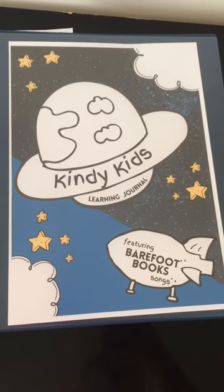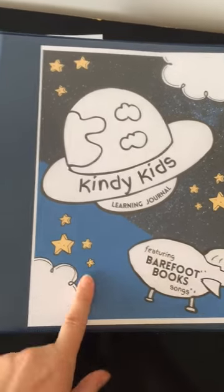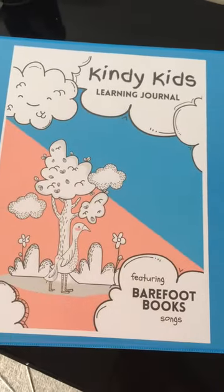Hey, this is Mandy from Learning & Journaling and we're looking at the Kinder Kids Learning Journal. This is the space version. The other option is the cute animals one. So let's have a quick look inside.